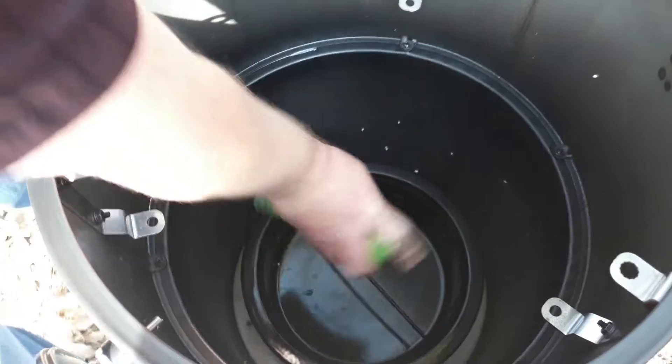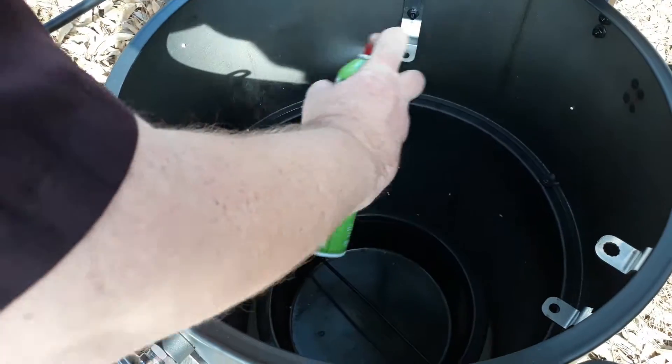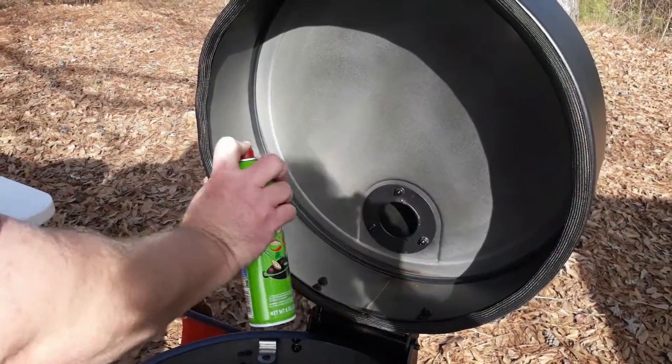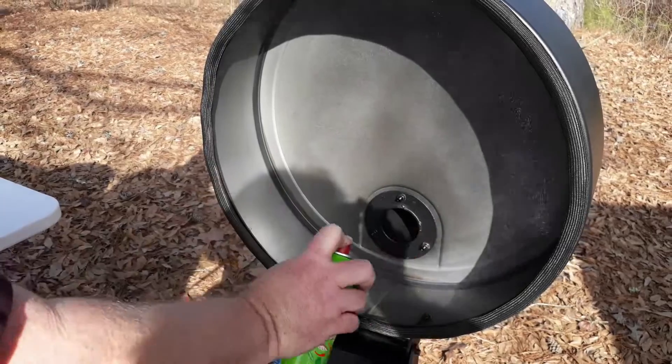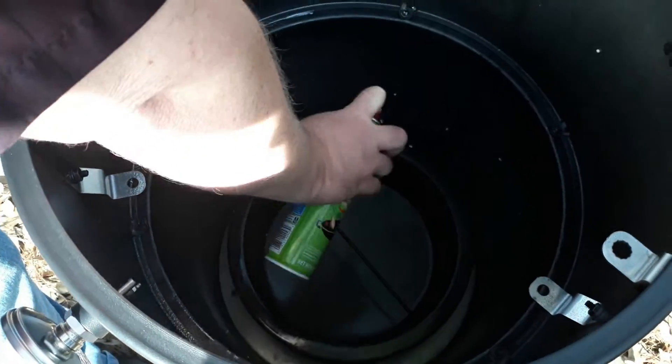You just go all the way down the inside of the smoker, try to coat it real well on the top as well, just to get a nice coat. I'm even going to coat the ash pan.